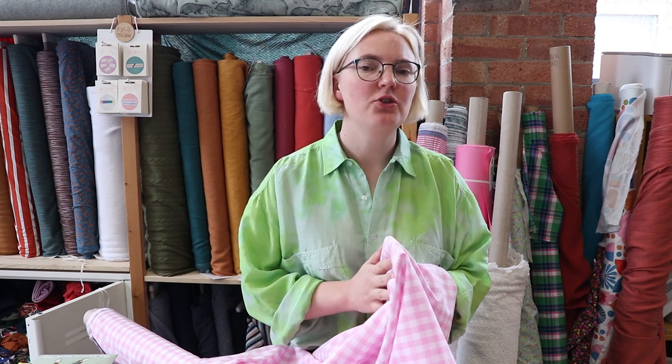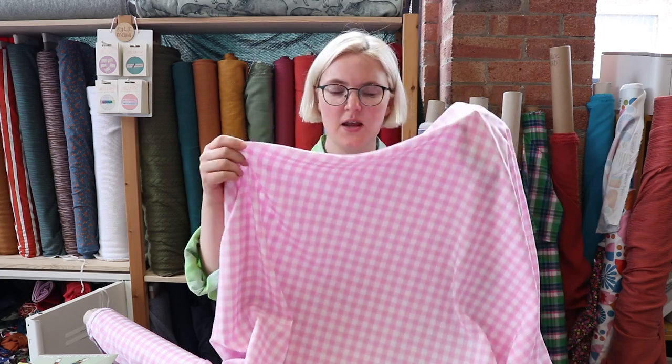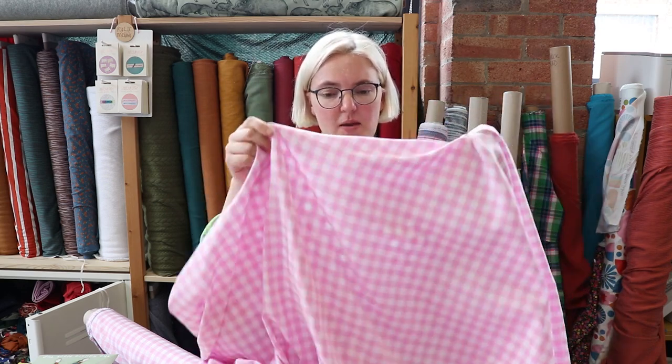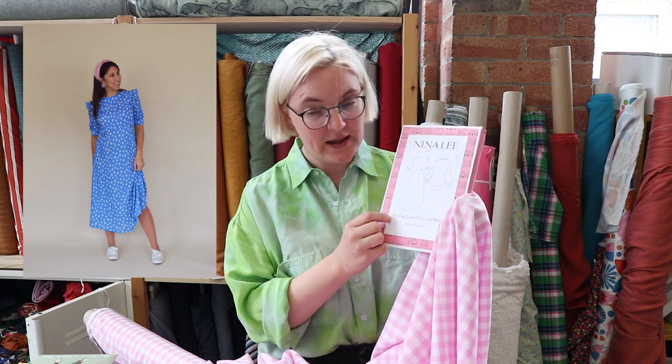If you've been watching our videos for a while, you know that we love a gingham in this studio, so we were very excited when this new gingham turned up today. It is a 100% viscose yarn-dyed gingham in pink and white — it's quite lightweight, it's got a lovely drape, and it's very, very soft. Again, you could do lots of different things with this fabric — you can make a blouse or a dress. The dress we've gone for today is the Nina Lee Park Lane.